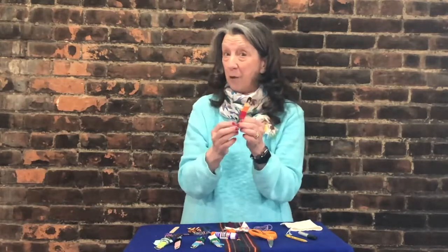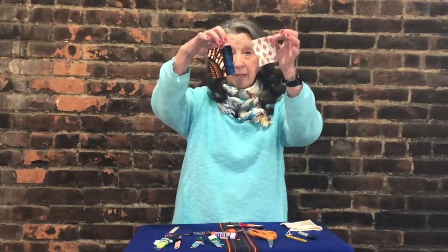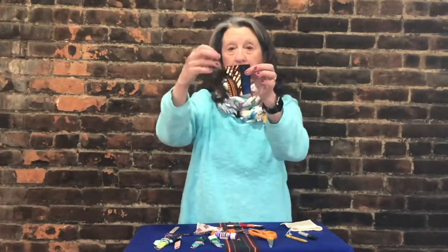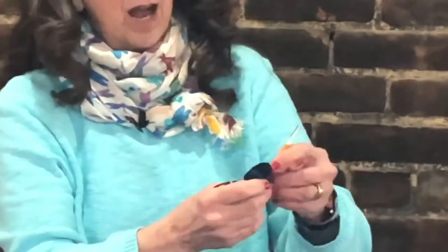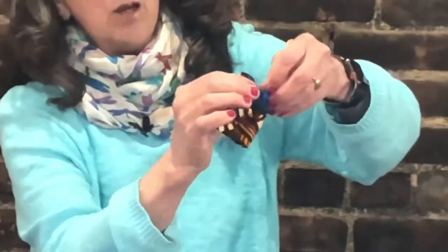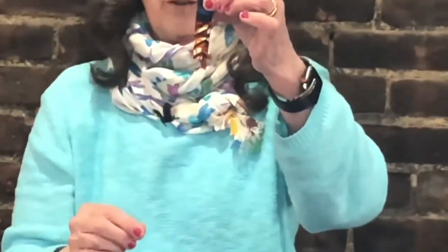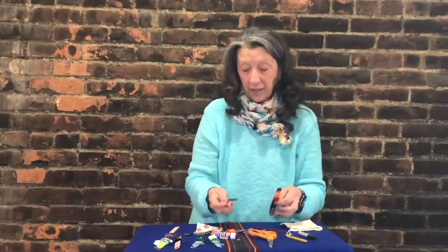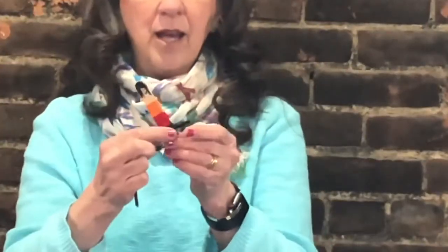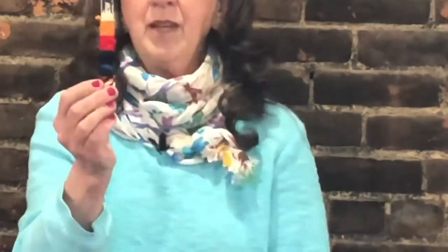You could leave your worry doll just like this — it would be just fine — but we have some other materials. So I'm going to choose one of the pieces of material, this one has lots of colors, and I'm going to wrap it really tight. Now we're going to wrap the piece of material, and because we have some additional things, I'm going to take my pipe cleaner and wrap it like a big belt. And there you have it.